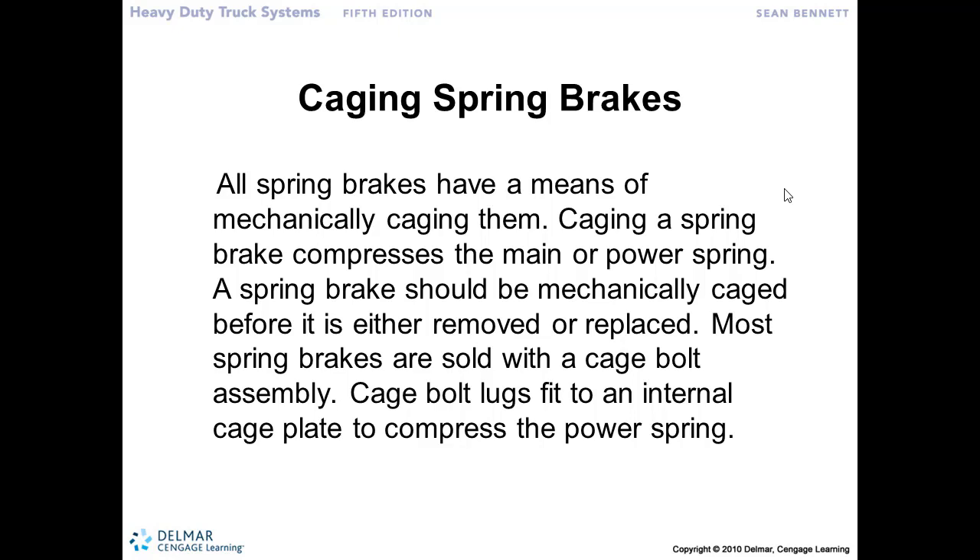So we have to have a way of moving the truck without an operating air system. That's what's called caging the spring brake. They've placed in the dual chamber a caging bolt that we can use to go in and actually mechanically or manually compress that spring.